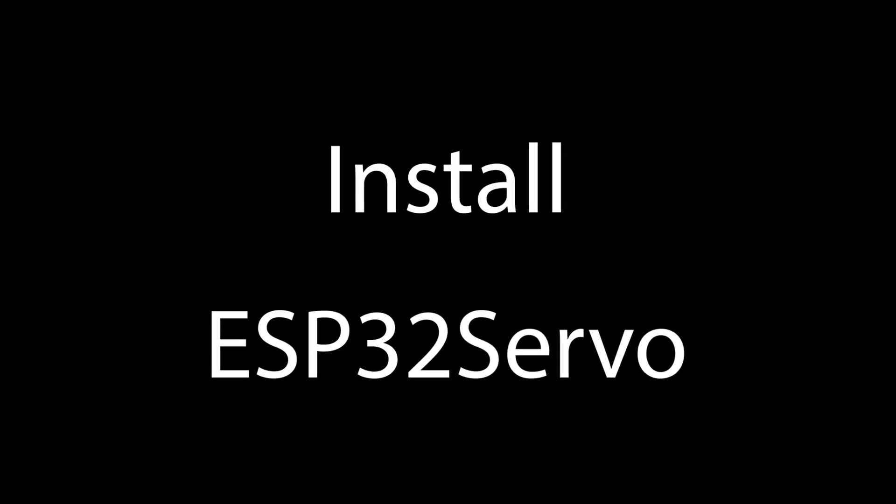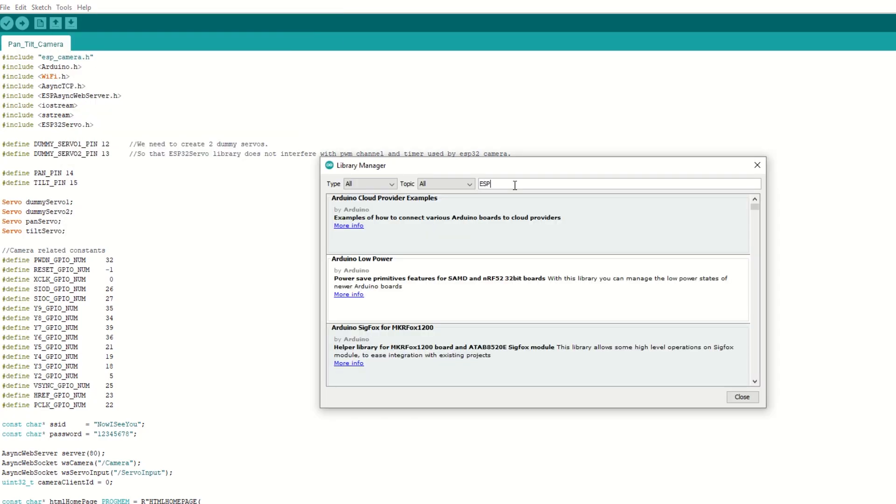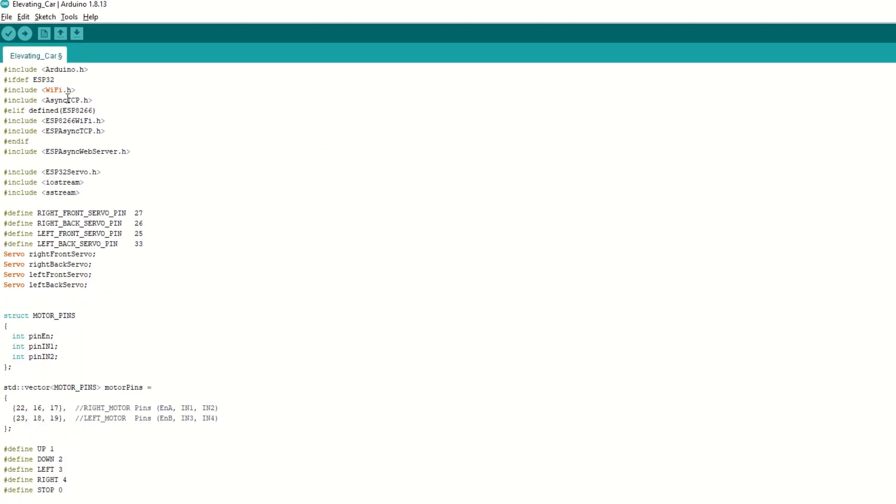Now we need to install the ESP32 Servo library as well for servo motor control. Go to Tools and then Manage Libraries. Search for ESP32 Servo and install it. Now we need to include the AsyncTCP library and AsyncWebServer library. Also we need to include the ESP32 Servo library.